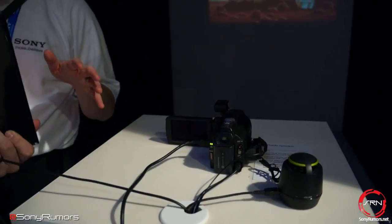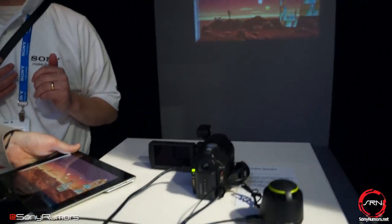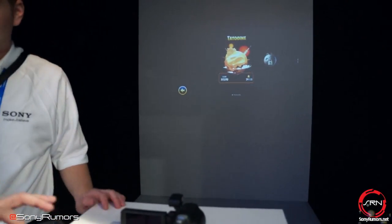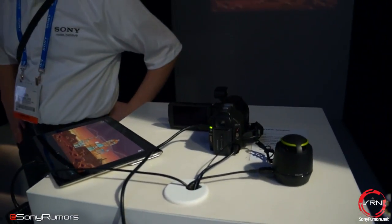So whether it's your MacBook Pro, a PS3, a Blu-ray player, or whatever else you might have, you can just directly plug it in and have up to a 100-inch screen projected out of it. That's what Sony is showing off here — their series of Handycam camcorders with HDMI input built in.